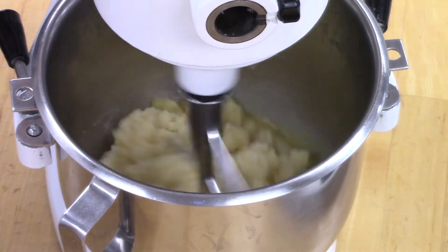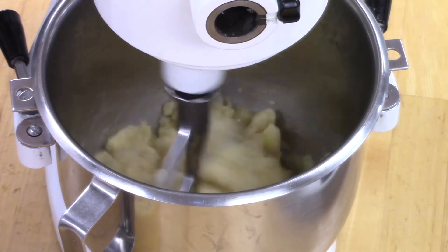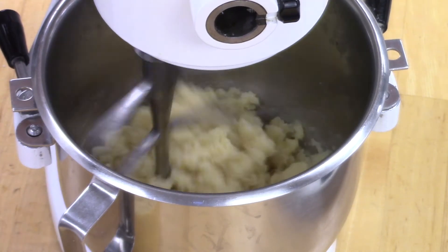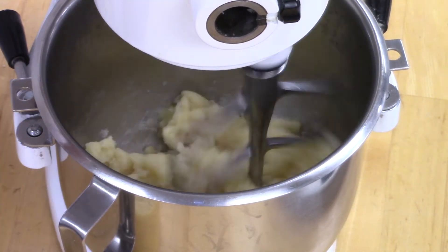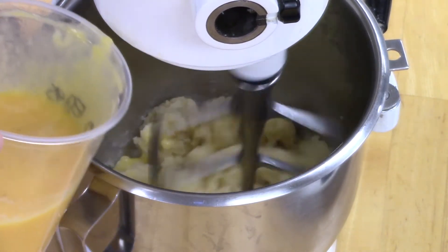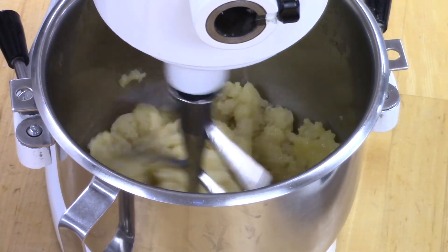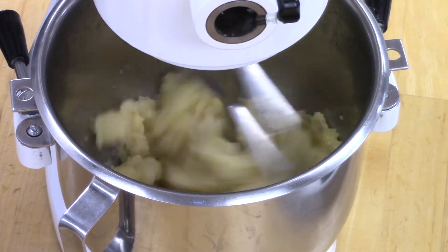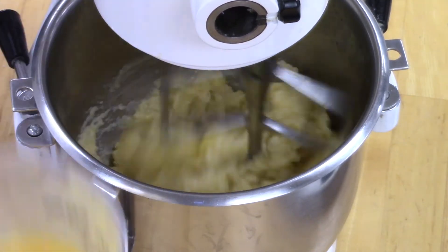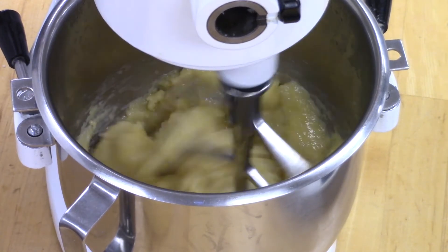Let it get absorbed. Right now when you look at it, it's kind of dull — it doesn't have any shine to it and it looks dry. Those are two of the things we're going to look for: we're going to look for it to be shiny and moist. We should be using the majority of the eggs — we just might not use 100% of all of them. As soon as the egg is absorbed, add another one. You don't have to go super slow, but slow enough that the egg is absorbed. My speed is on two.